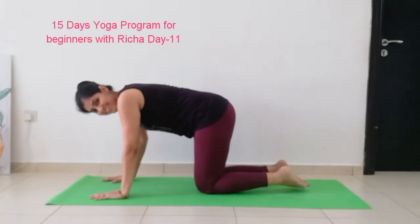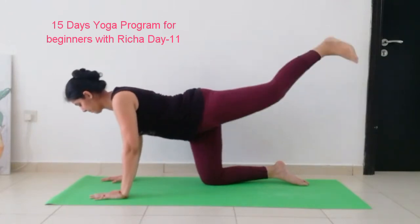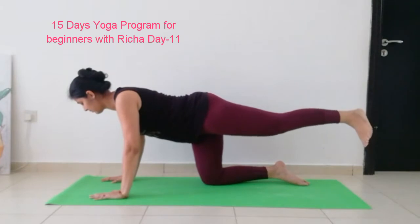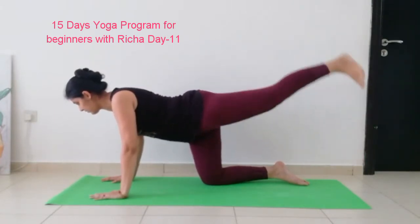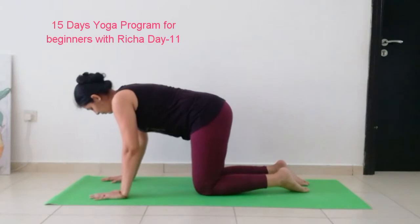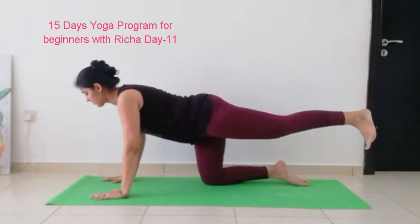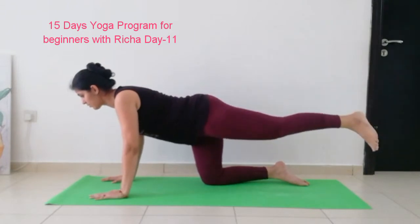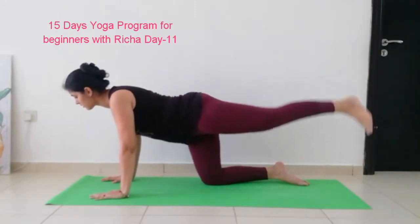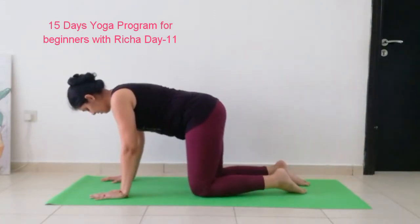Now stretch your leg to the back, flex your foot, and let's start kicking: 1, 2, 3, 4, 5, 6, 7, 8, 9, 10. Now take your leg in and feel the burn on your leg. And one more time — stretch your leg to the back and kick: 1, 2, 3, 4, 5, 6, 7, 8, 9, 10. And now take your leg back.